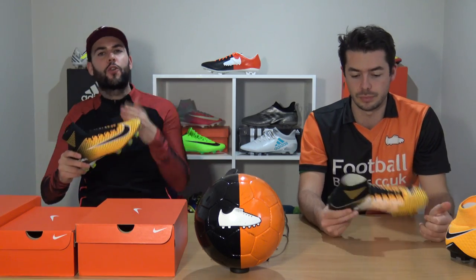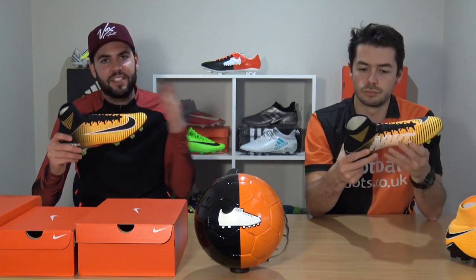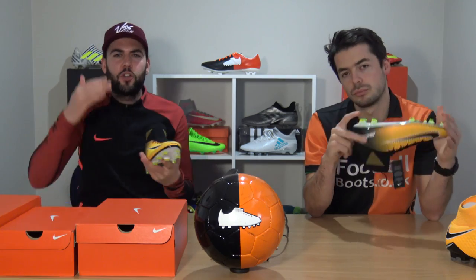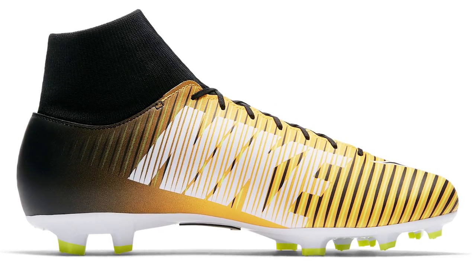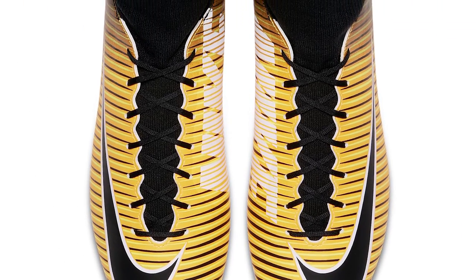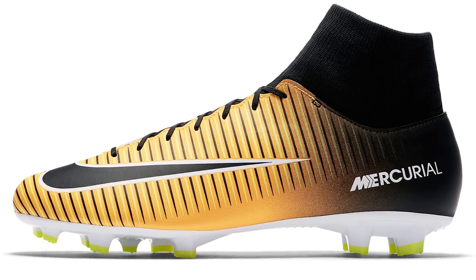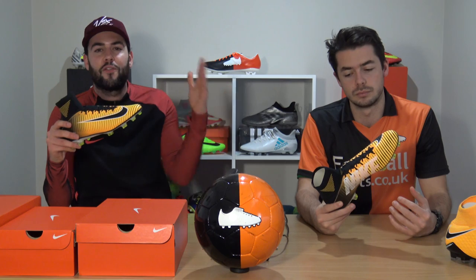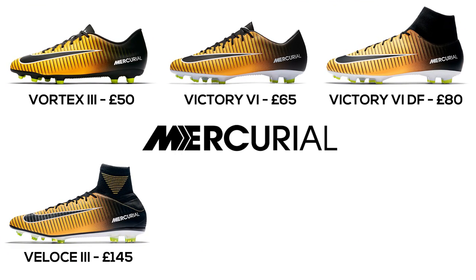Next is what we have in hand — the Veloce 3 DF, which costs £145. There are some really nice differences here: just like the Hypervenom range, when you step up in price the overall fit is much more seamless, from the upper all the way to the Dynamic Fit collar. The upper is much nicer and softer. This is also where we see Tizen for the first time in the Mercurial range, though it's a slightly scaled-down version called Tizen Avail.